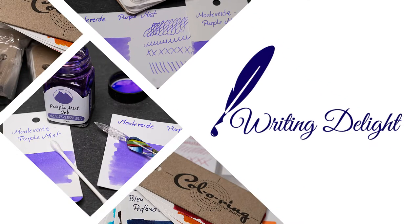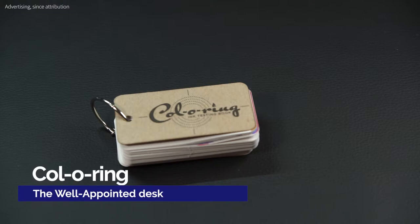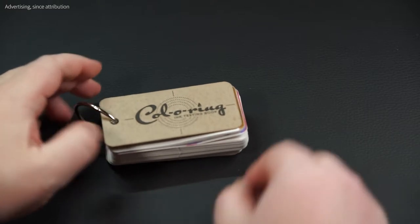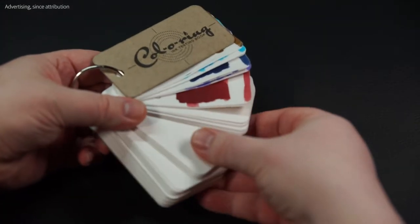Hello, my name is Chris and this is Writing Delight. Today we are going to take a look at the coloring ink cards from the Well-Appointed Desk. We will take a look at what these cards are actually for, how you can use them, and if they are actually usable. And most importantly, there is a little giveaway at the end, so stay tuned.